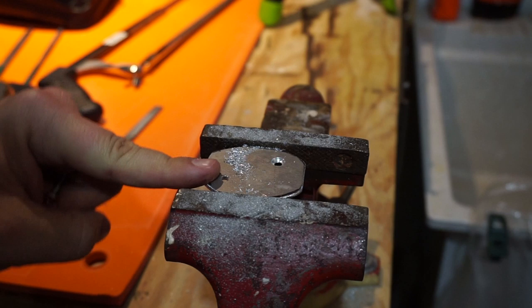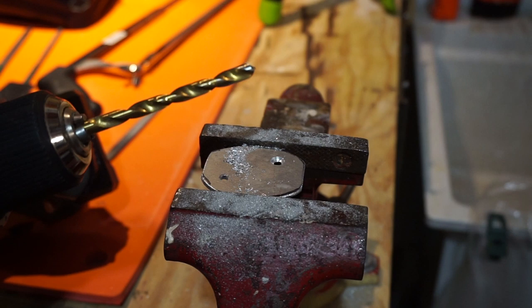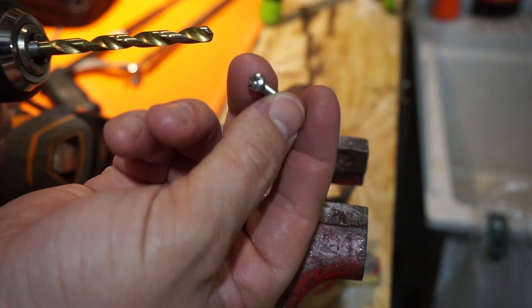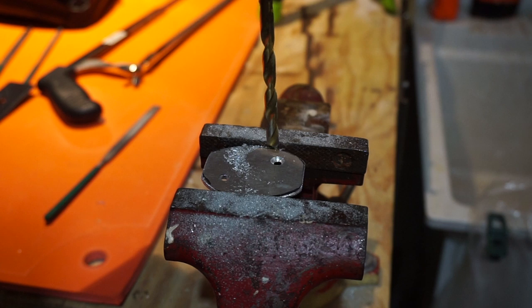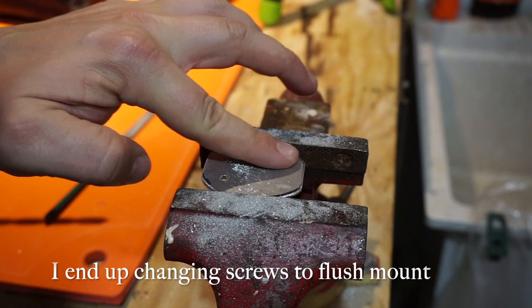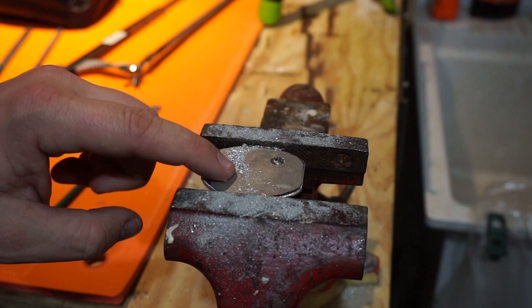Now I've got the two holes drilled like I showed. Then I took the bigger drill bit — just a little bit bigger than the head of the screw I'm using — and I use that really slowly, boring it down a little bit at a time until I'm around halfway through. Keep checking as you go. This piece of metal isn't that thick so I'm going to leave it right around there, then get the other side done.